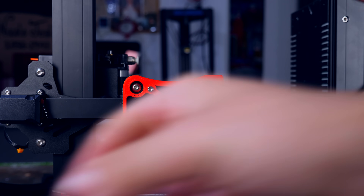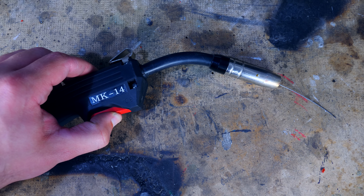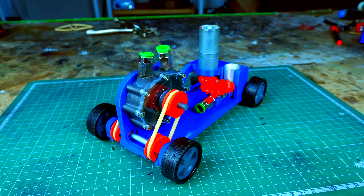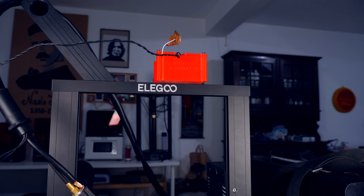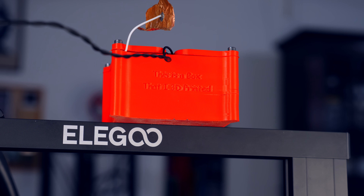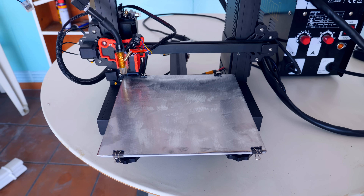I 3D printed an adapter to hold the nozzle from the welding machine, with an incorporated support to use the fan from the hot end to cool the nozzle. The welding machine requires me to push a button to extrude the metallic filament, but I can't push the button while the printer is working, so I used an RC circuit to activate a MOSFET module that pushes the button for me. I 3D printed a box to accommodate the circuit on the printer. Because I can't print metal on top of an aluminum bed, I got some sheet steel metal. After everything was set in place, I gave it a test.